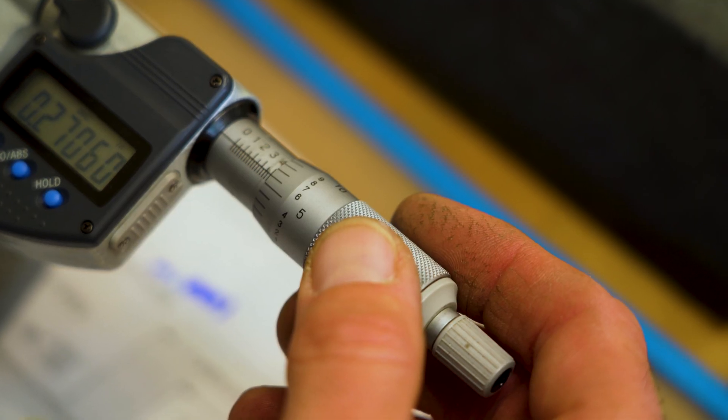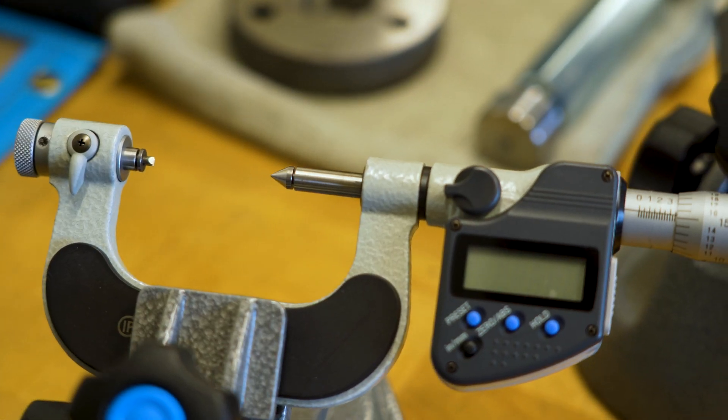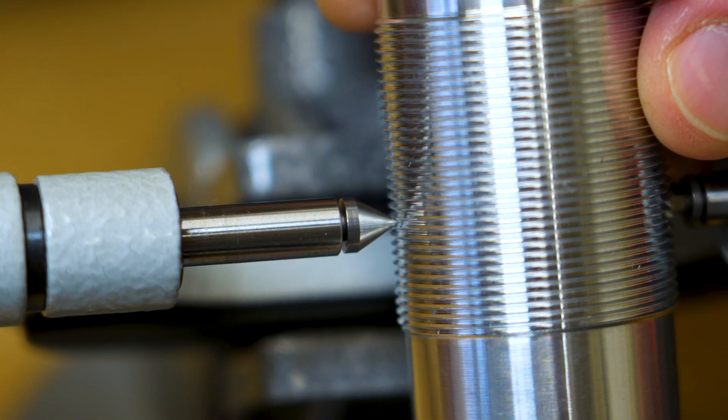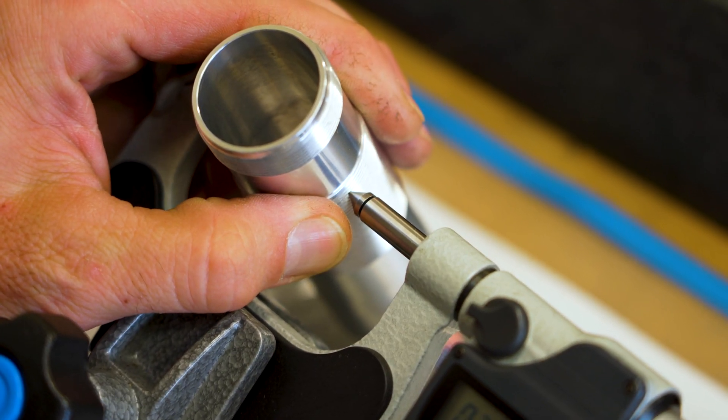So to check our thread dimensions along with ring gauges, we like to use these measuring tools — these are digital micrometers. This will tell us our major diameters of our threads, as well as the minor diameters and the pitch numbers.